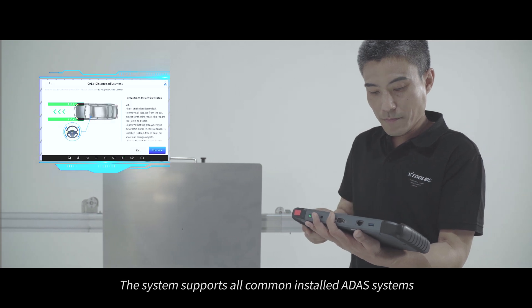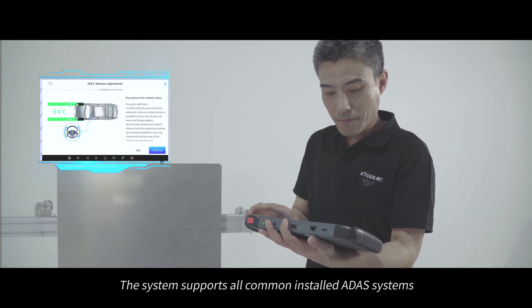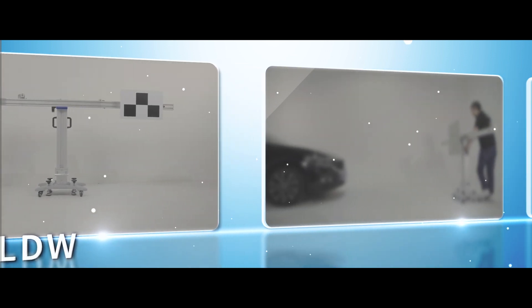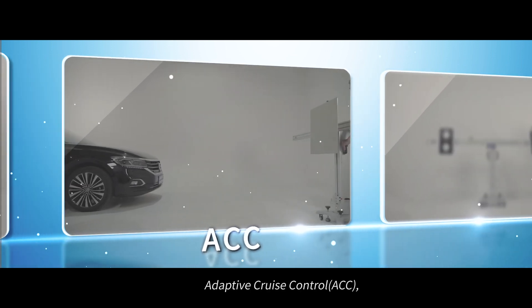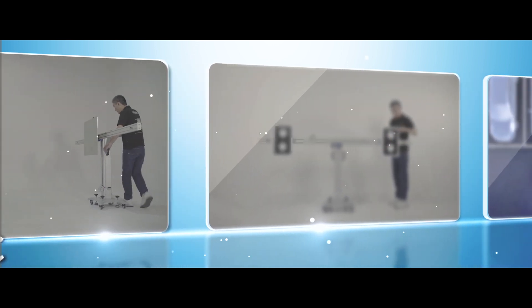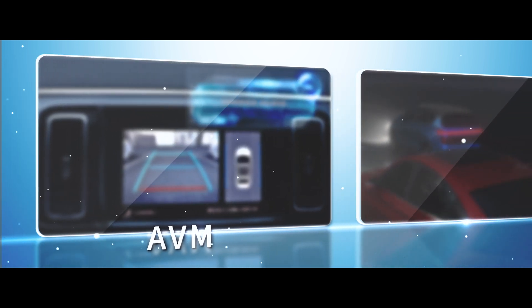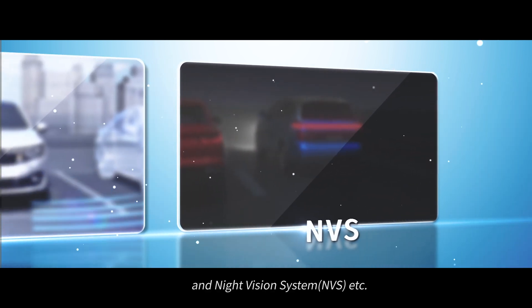The system supports all common installed ADAS systems, including lane departure warning, adaptive cruise control, blind spot detection, around view monitoring, light vision system, and more.